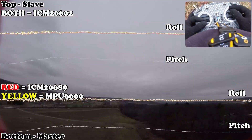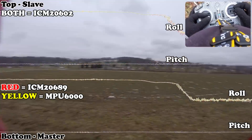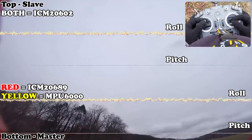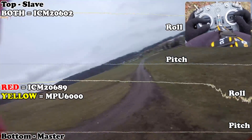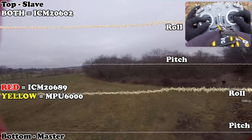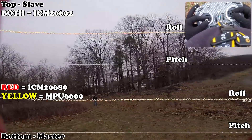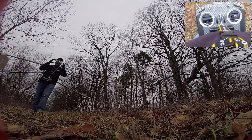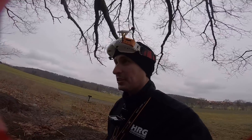By the way, the cool thing we're getting on this is the ExpressLRS 200 Hz refresh rates. We're down to 13 volts — think I should land it. Pretty uneventful flight, but really excited to see what the data shows on this thing. Should be interesting.